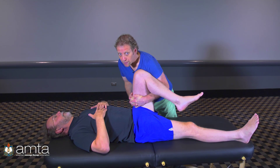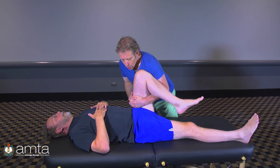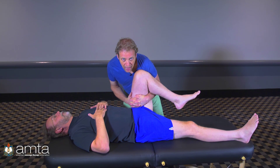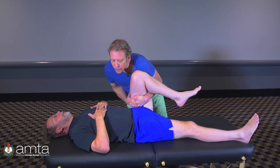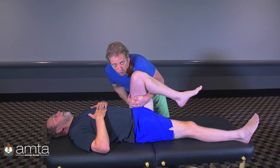He was very restricted in internal rotation — basically he had none. So I'll take him into internal rotation and also into the direction where he was restricted, which was in between flexion and adduction. I can kill two birds with one stone. If you want to add something, you can also push down in the long axis of the bone — just down towards the ground as you pull.